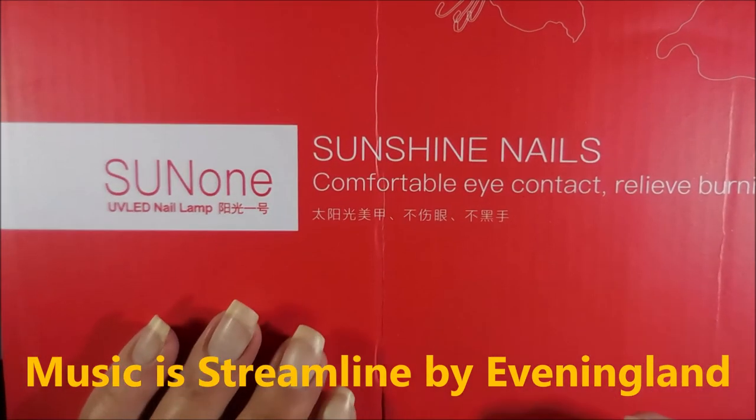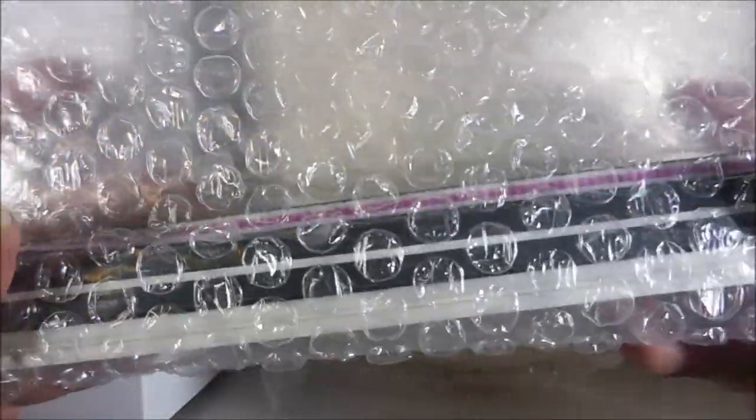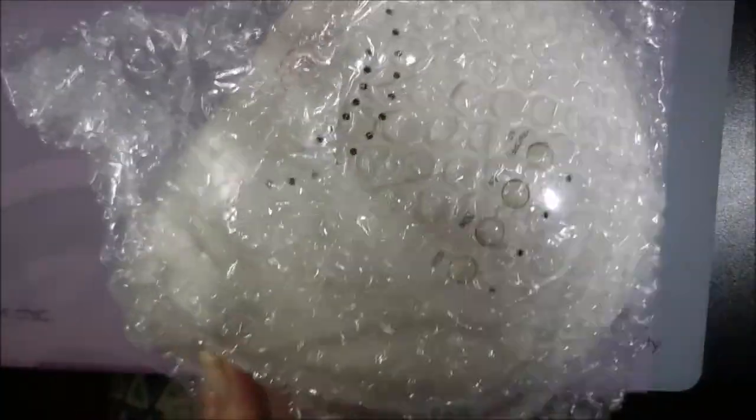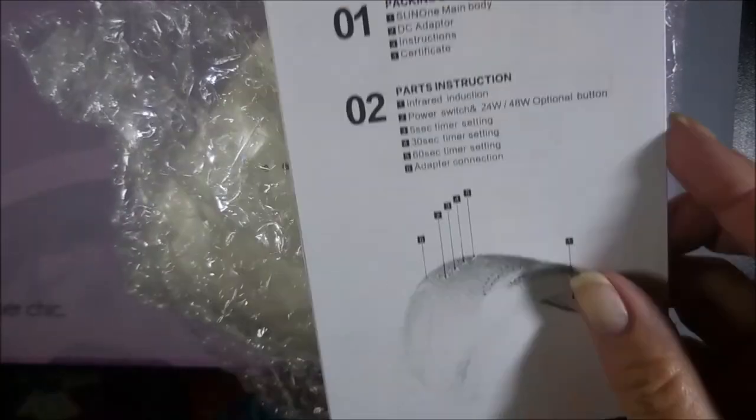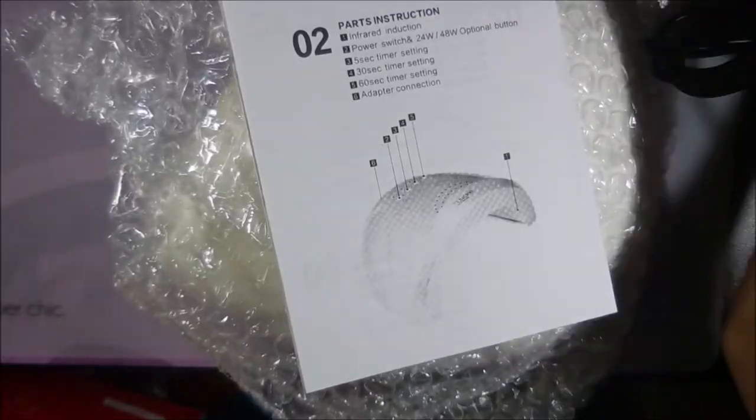This is how the Sun One came — it came in a very nice box, bubble wrapped. It also came with some files. Let me get that box out of the way so we can open this up and check it out. There's the little instruction leaflet and the cord.